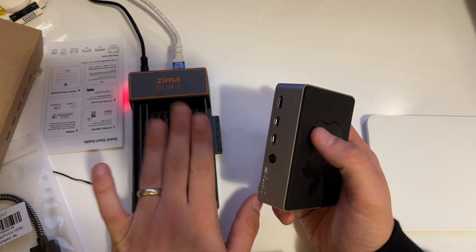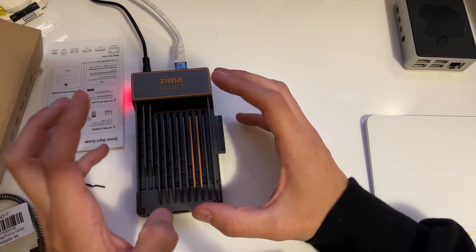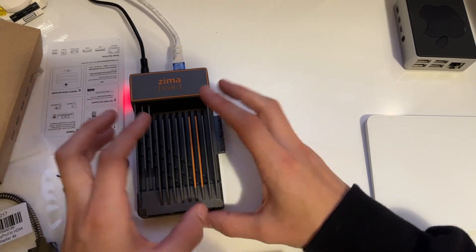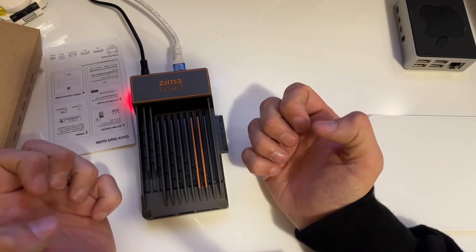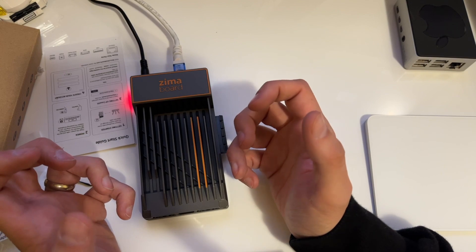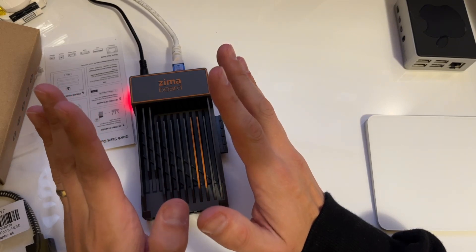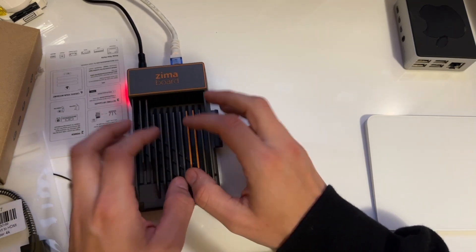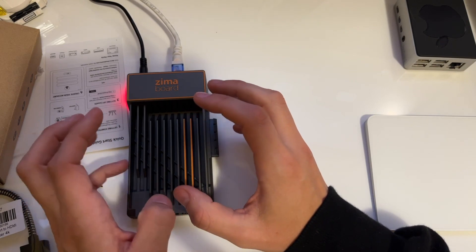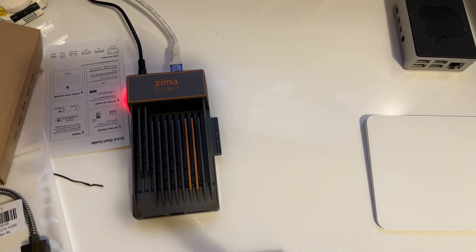Trying to find a Raspberry Pi right now they're expensive anyway, so spending around $200 and getting a solid piece of equipment like this — where you can expand storage and use it as a home server — honestly it doesn't look cheap, it looks quality, and you're getting what you pay for. That's my initial reaction with the ZimaBoard. The next video we'll start playing around with software and increasing the storage. I really appreciate you checking out the video — see you in the next one, cheers!